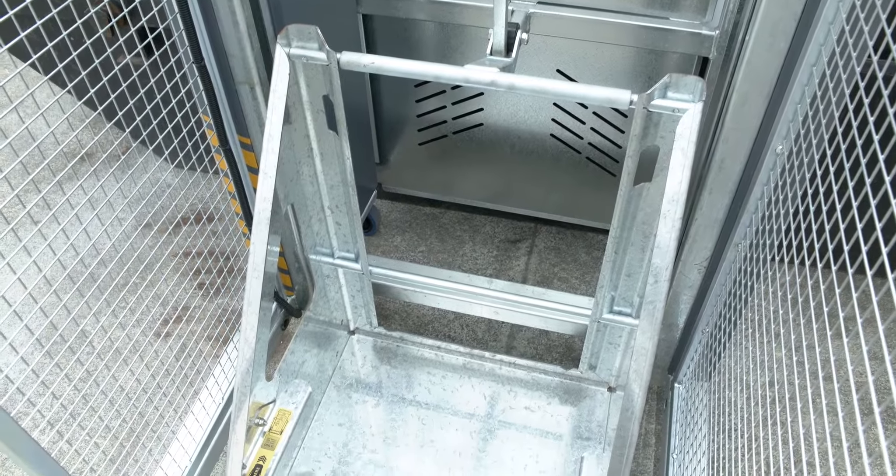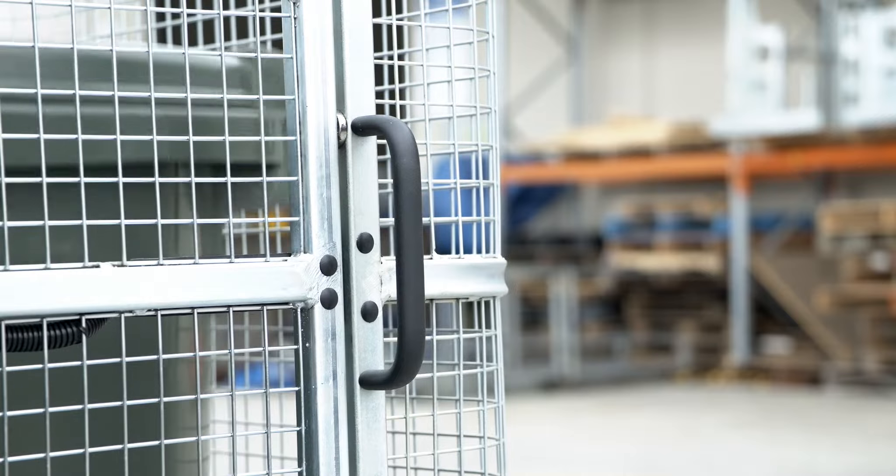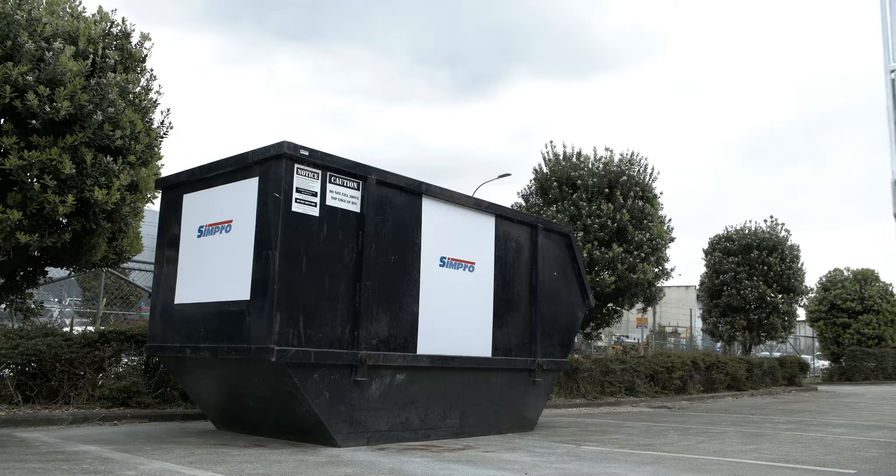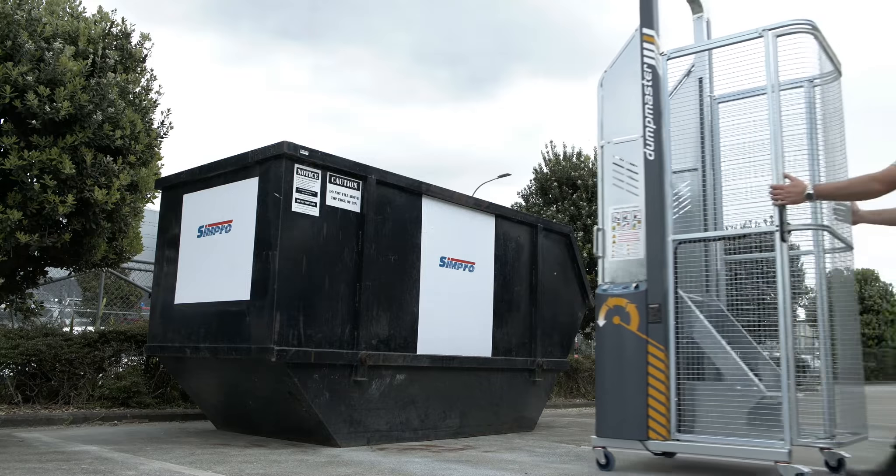Dumpmaster is virtually maintenance free and made to last, with a galvanized mainframe and cradle, zinc plated cage guarding and weatherproof controls. This means Dumpmaster can be used and stored outdoors indefinitely.